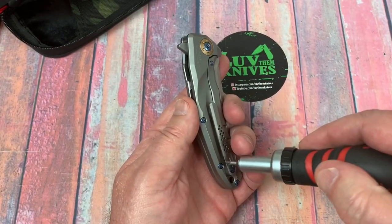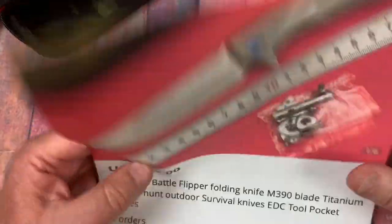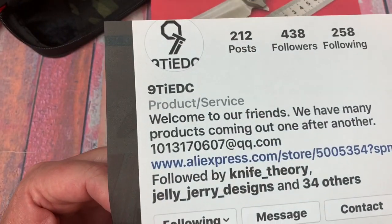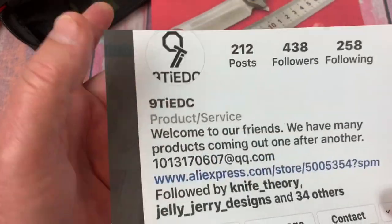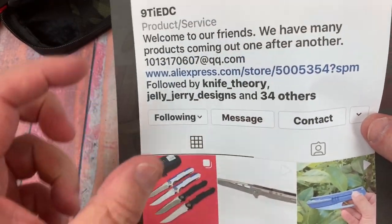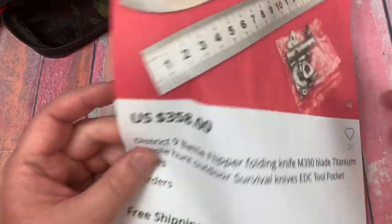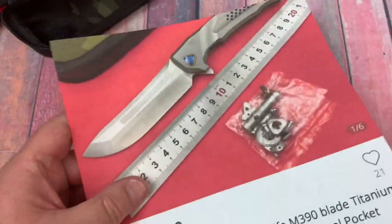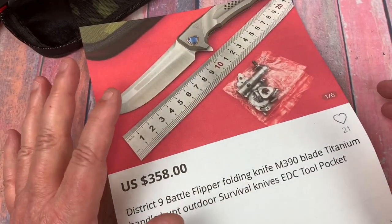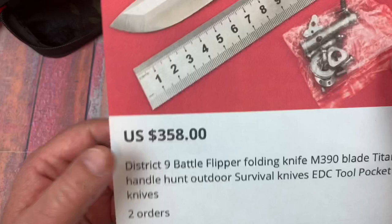All the other screws look pretty good - they're machine-style screws. I believe they're number eights all the way through. Knife ain't cheap. I got this from a buddy - here's his Instagram page: 9TIEDC. That's what I type in to get to him. He's got a bunch of knives in his store on AliExpress. It's $358, but he gave me a break on this.